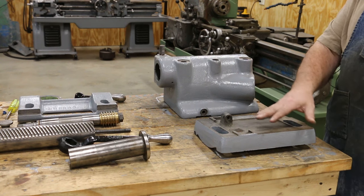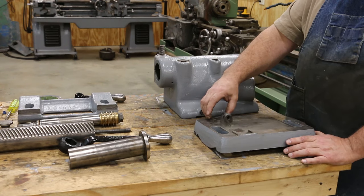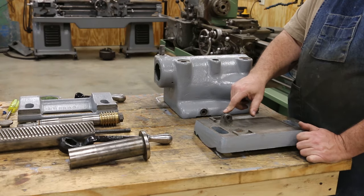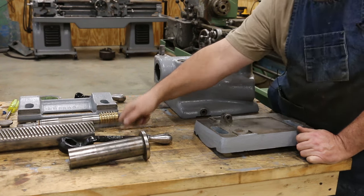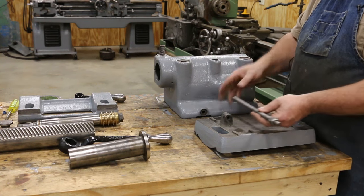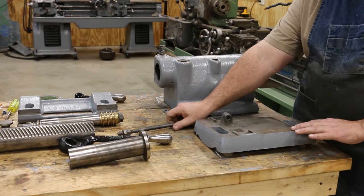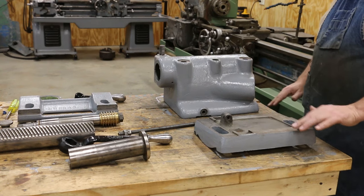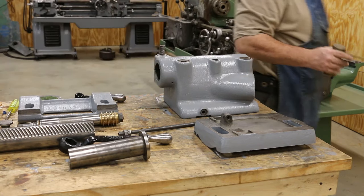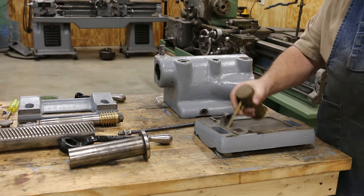There are adjustments in here. Basically this part sits on top of this part. There is a little key here that this can slide back and forth on — it keeps it aligned perpendicular. There's a boss in here that has a thread in it, and this bolt will basically go through here. By tightening and adjusting this, you can move the tailstock back and forth across this. So we're going to go ahead and reassemble this first, and the first thing I want to do is get some oil on this because we want to make sure we have some oil between these layers.